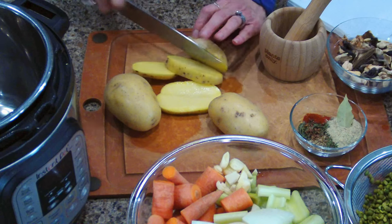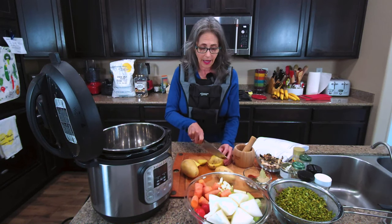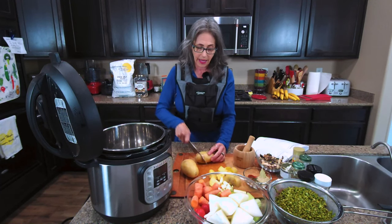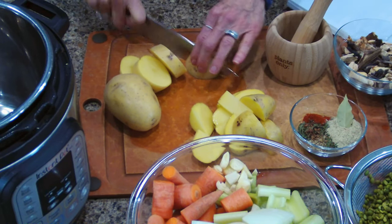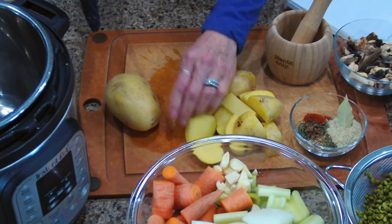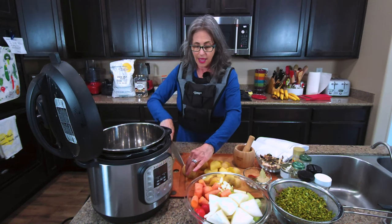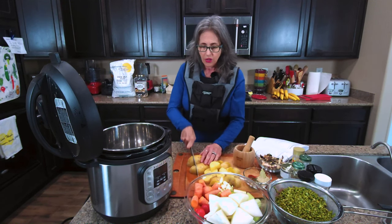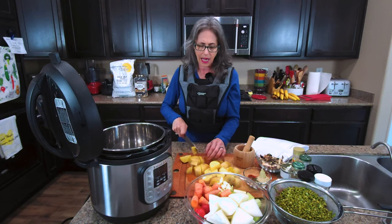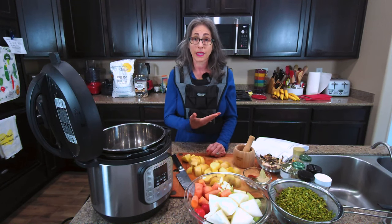I'm just going to cut these. The great thing about this recipe and most blended recipes is that you don't have to cut it up precisely — the whole idea is just to put it all in, make it simple, and blend it later. This is kind of a raw chop; I'm just cutting it down into smaller pieces. I'm going to be using the six-quart Instant Pot. If you have an eight- or ten-quart, great. If you have a three-quart, you'll probably need to cut the recipe down into two or three batches.